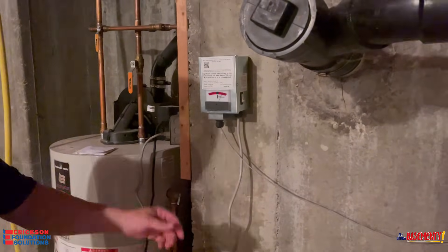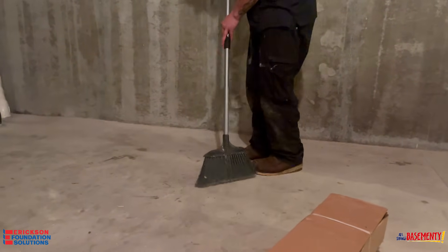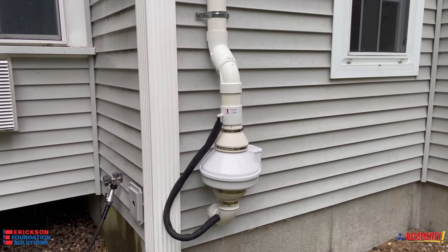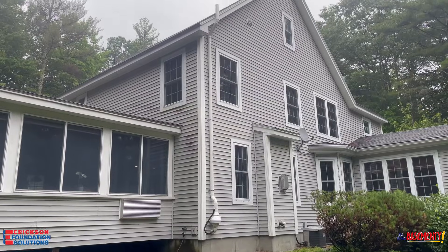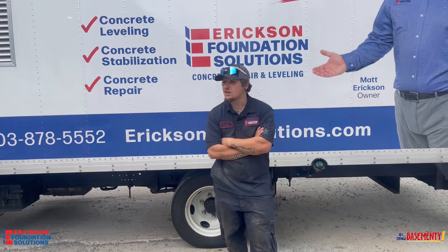Towards the end of everything, as we're wrapping up, we like to do a nice quick sweep, make sure everything's cleaner than when we arrived, do a final walkthrough with the homeowner, make sure that they understand how the system operates and how everything works. And that's how you install a radon system.